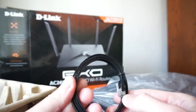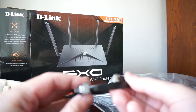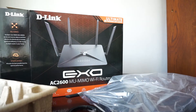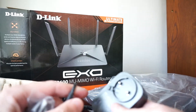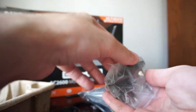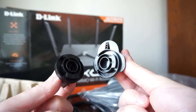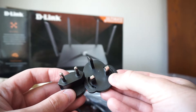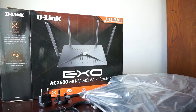Here is the router itself. We also have a flat Ethernet cable that comes included — very nice — and also the power cord with the power adapter, which has all the regional adapter options.